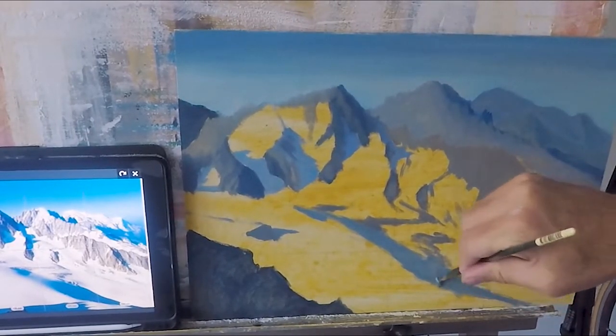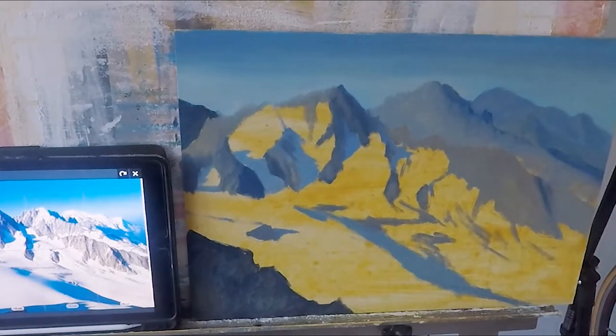The mixture I'm using for those blues is basically Ultramarine Blue — that cobalt is just a little more cream and a bit of white.